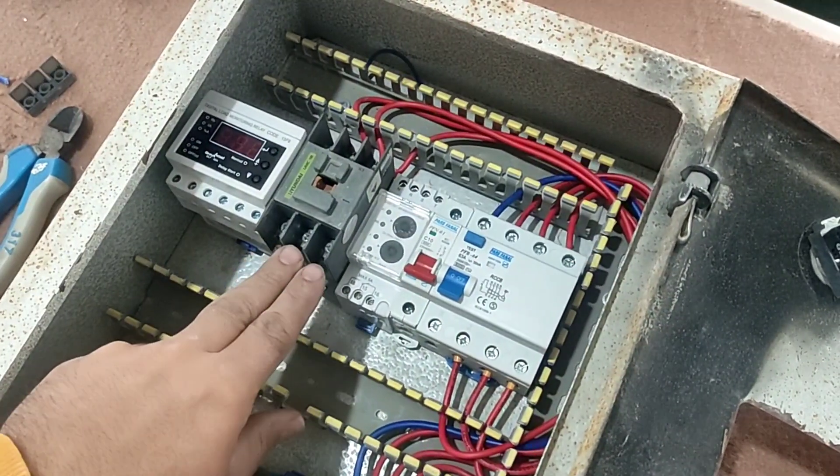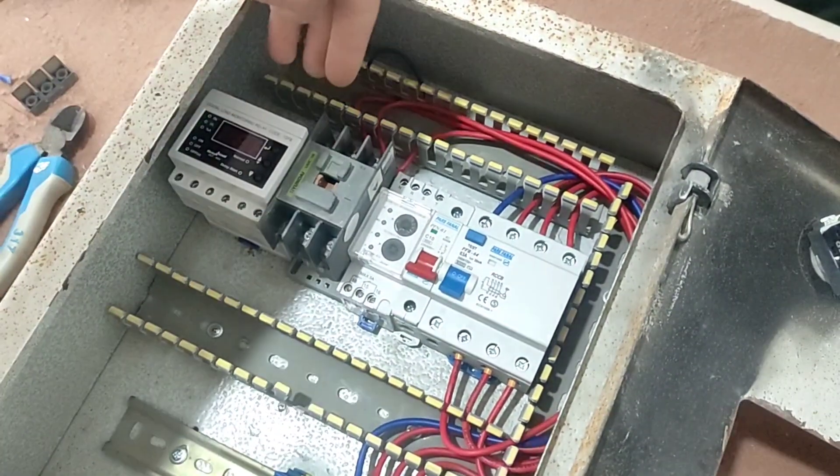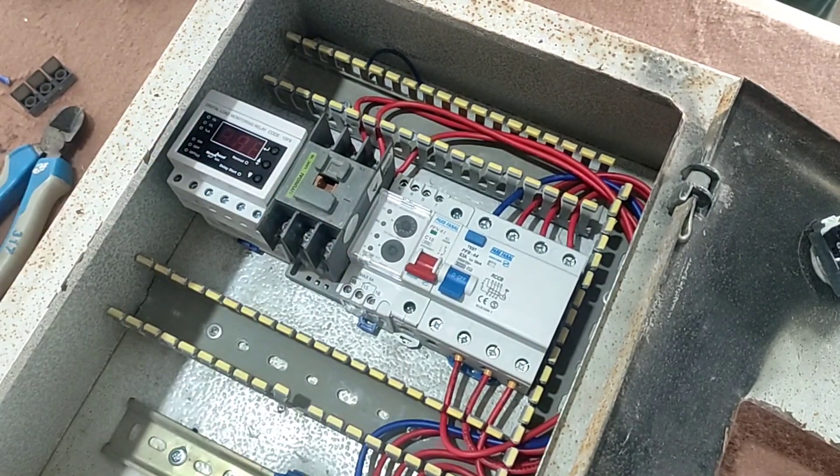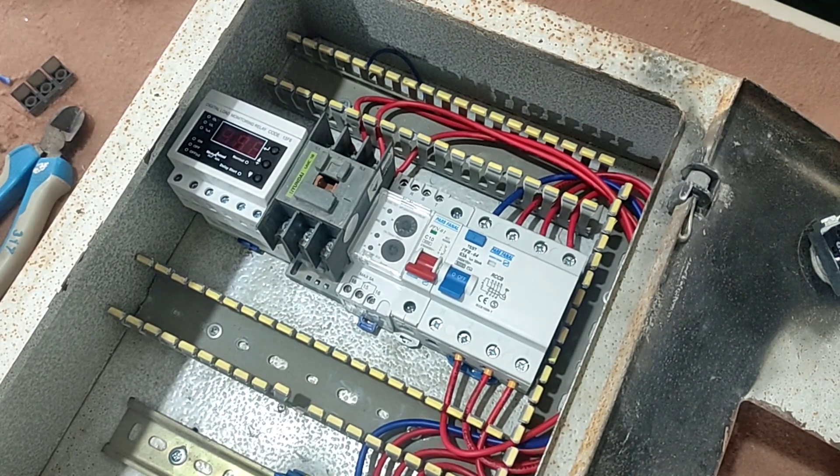In this part, we connect the output of the contactor to the output terminals. But before that, we pass all three wires through the hole of the current controller to calculate the current.